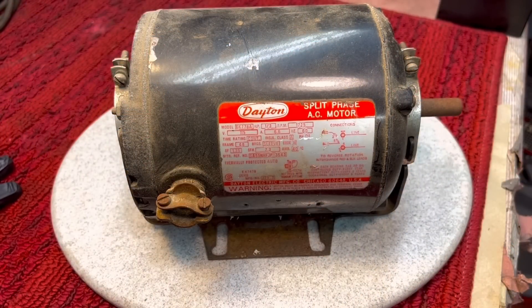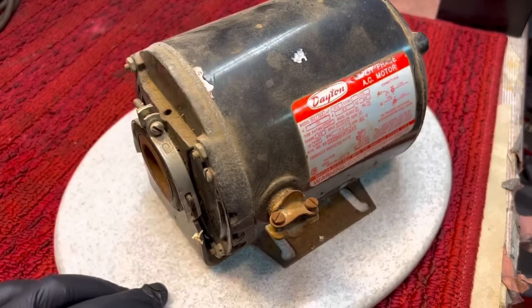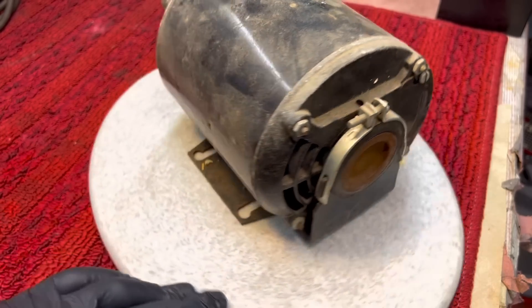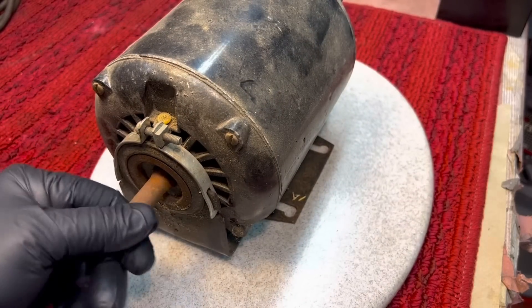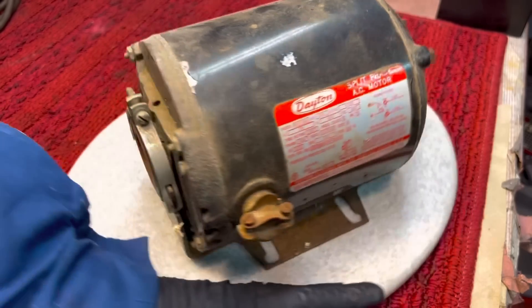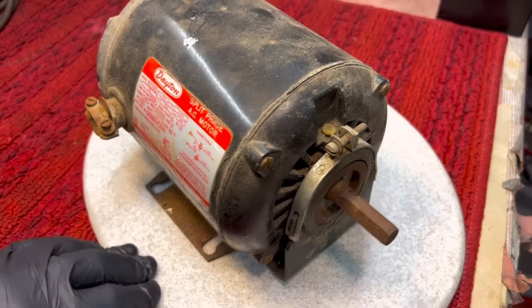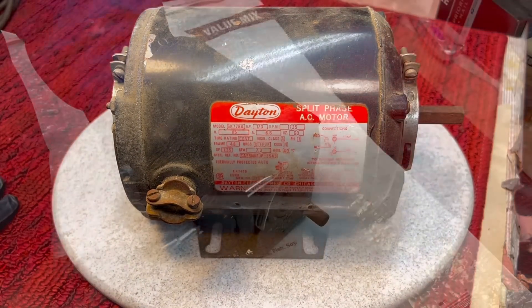Nice little Dayton motor picked up at Jacktown here. This is just the way I got it — paid $10 for this and it spins easy. The shaft is rusted, as you can see, but it has oil caps on there — one cap anyway — probably wasn't oiled in many years. So we'll take it apart, see what's going on, see if we can get this running.